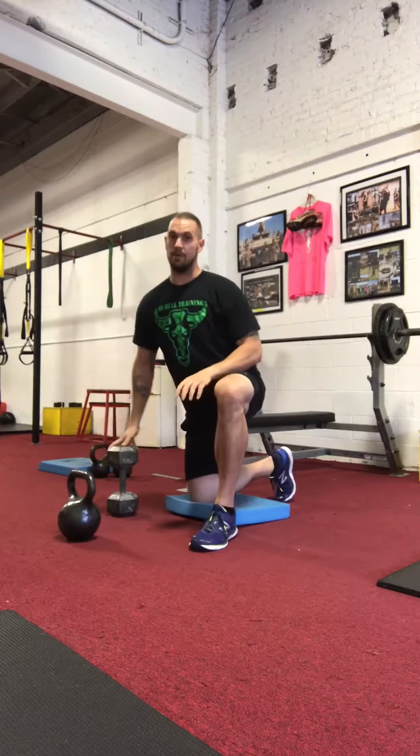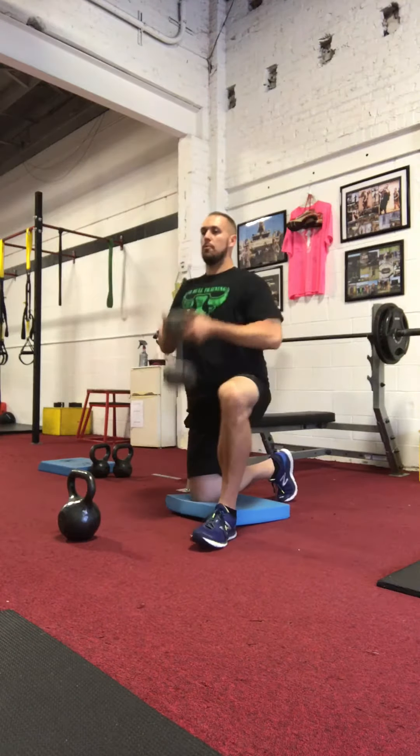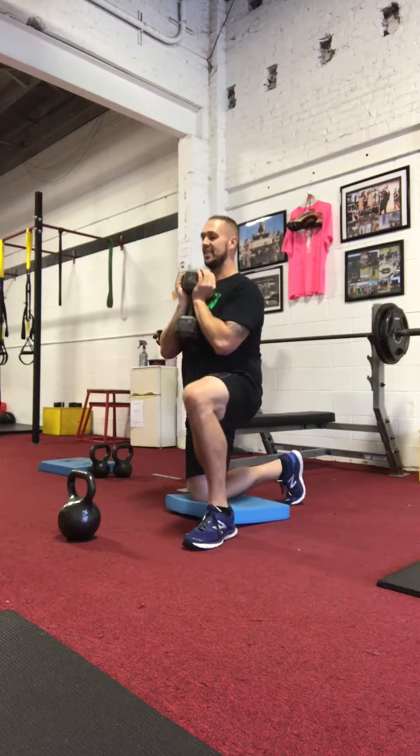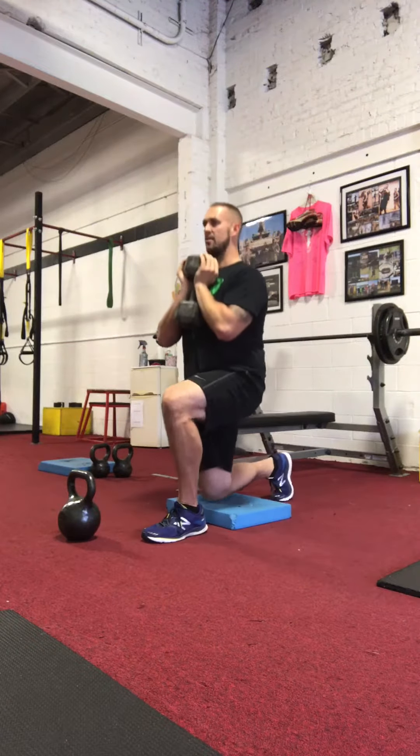So we figured out a better way — simply use a dumbbell. Now I can put my palms under here and cup it, and my elbows can help me lock it in. Now I'm in a much more comfortable position as the weight gets heavier.